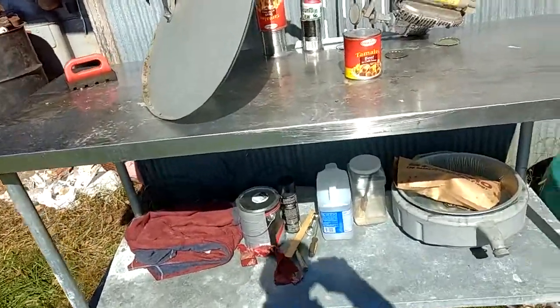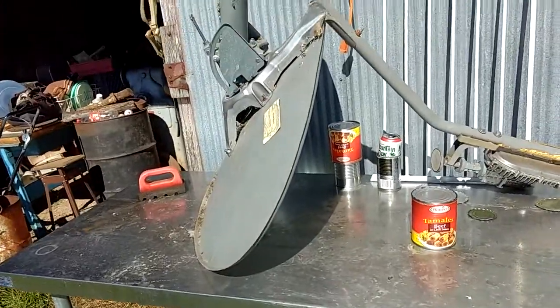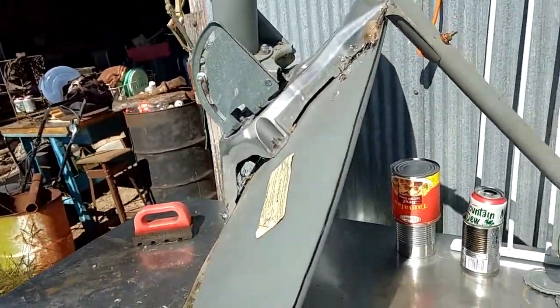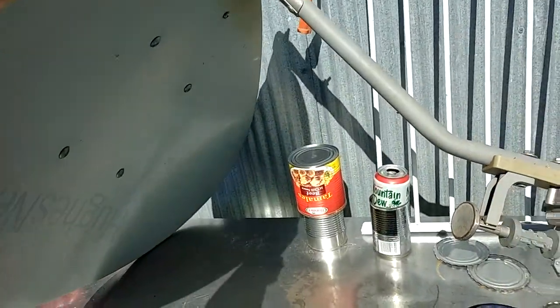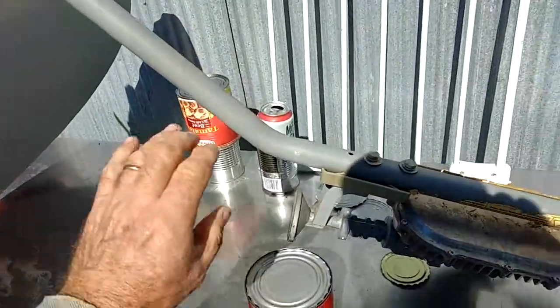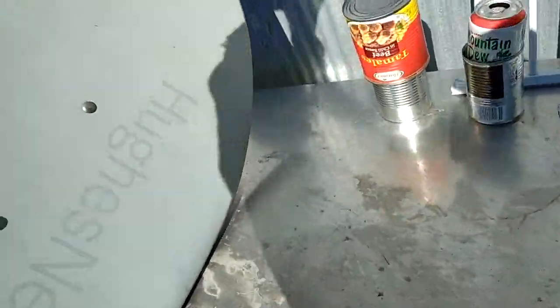Bob White here. This is a segment about repurposing things — in this case I have this old satellite dish unit and I had some crazy ideas on what to do with it. I just hated to throw it away because it's a high-tech piece of machinery, and so I got the crazy idea: why not make this into a solar powered heat arrangement?